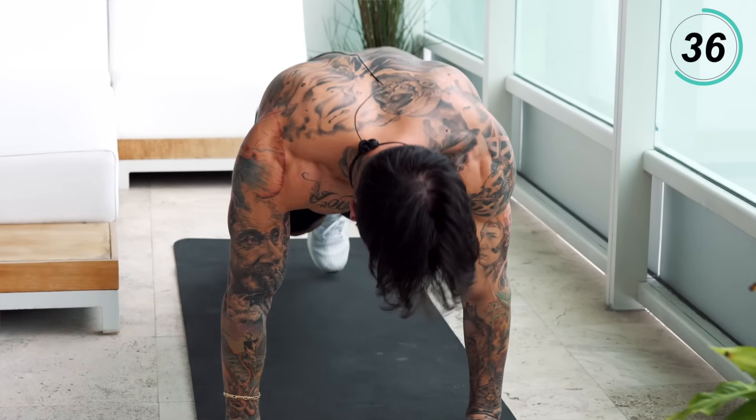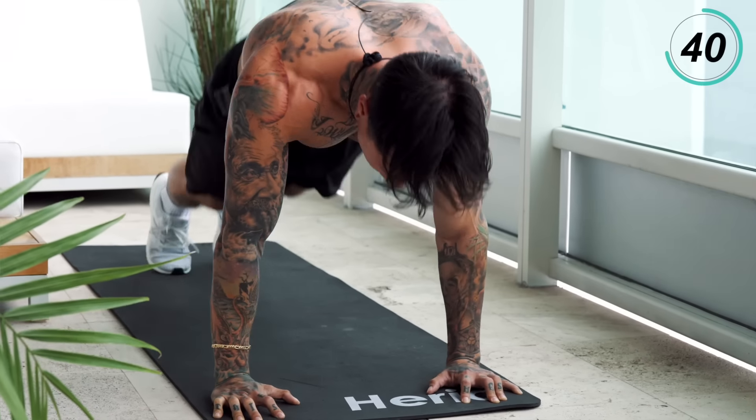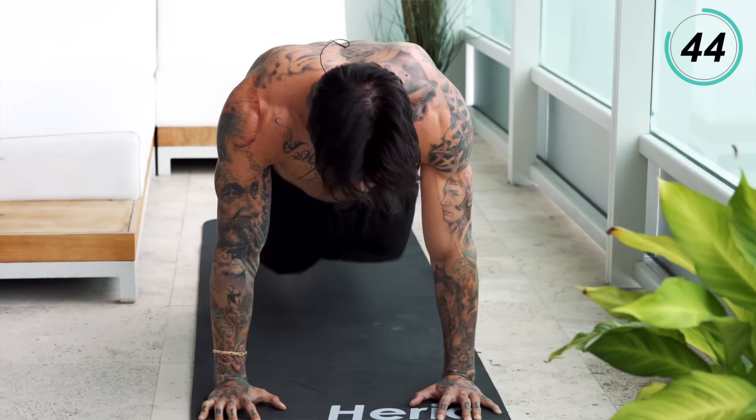Normally it takes me at least 10 to 12 minutes to start really breaking a sweat on the treadmill. As you can see, we're only about four minutes in and I'm already sweating.